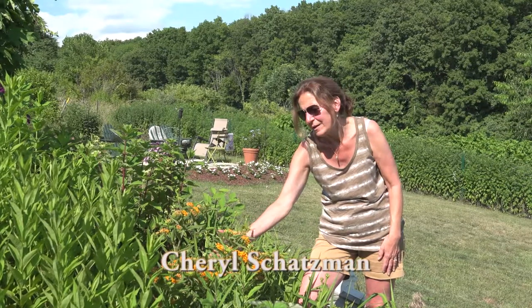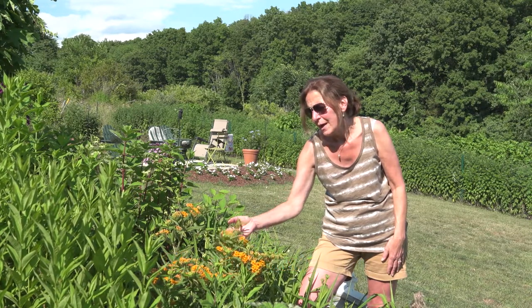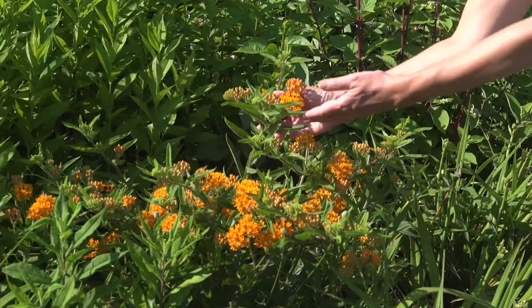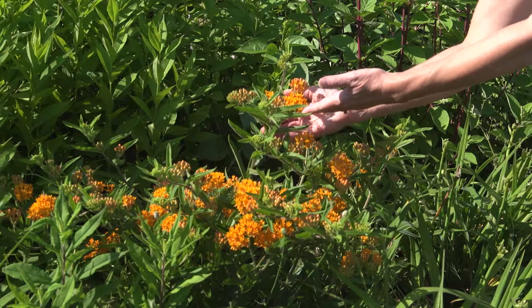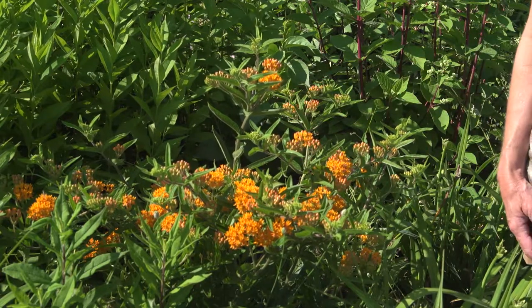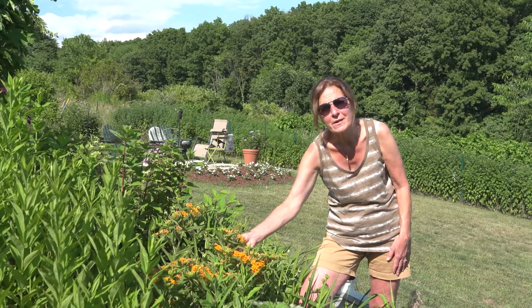This plant here, the Asclepias tuberosa, is one of the major food sources of the Monarch butterfly caterpillar. It would be great if you had a sunny spot in your yard to introduce this plant. Our hopes are that every sunny yard would have one of these plants to bring back the Monarch butterflies, because their numbers are declining.